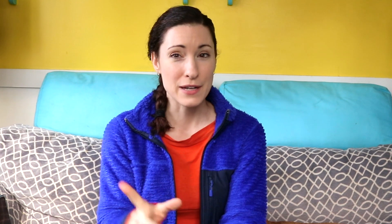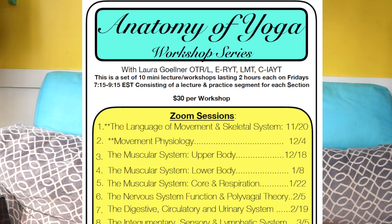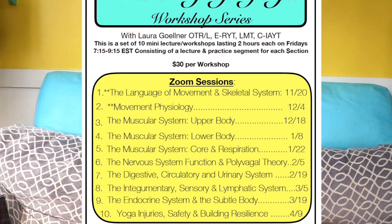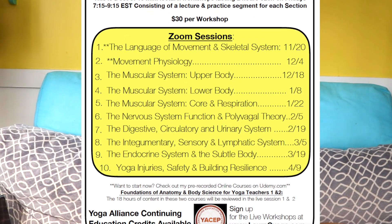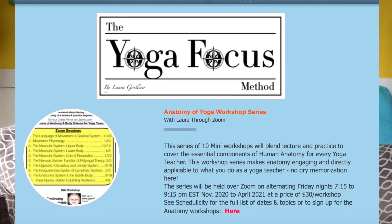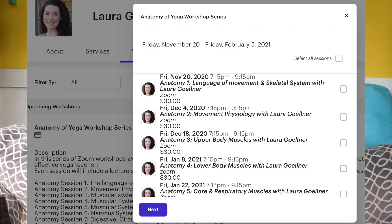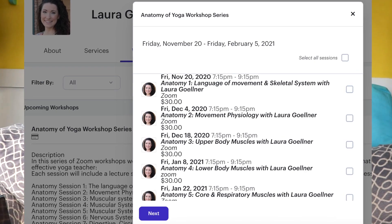After that it's all new content — content that I haven't posted on Udemy yet, but it will be up there eventually. It just takes me a while to get everything put together, edited, and posted. You can look at the live sessions and see if there are any topics that jump out to you that you want to register for. I have a link at the top of my website, lauragyoga.com, which will bring you directly to Schedulicity — the program I use to schedule my private sessions, mentoring sessions, and live workshops.